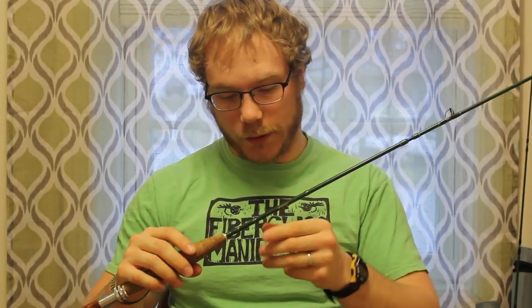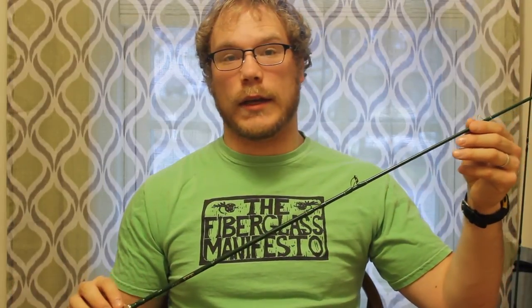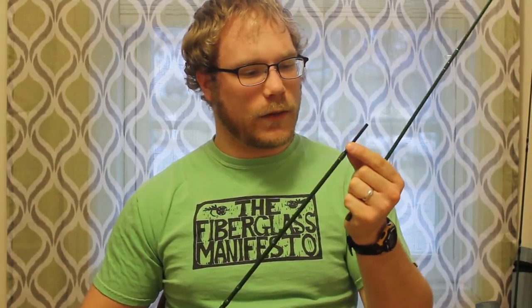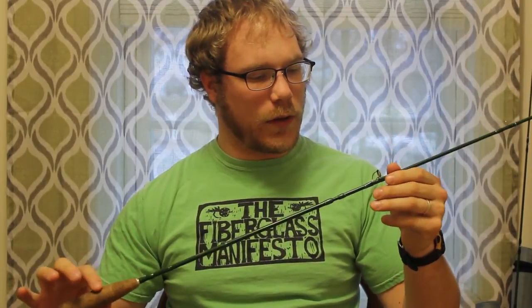As far as the build, with the 2011 I feel like they could have done a little bit better with the wraps, but I think they really made up for it in the 2014/15 model. The guide spacing they did a very good job on — they gave it enough guides to have no line slap, unlike vintage glass where that happened quite a bit. The ferrules connect nicely, they have longer ferrules that give a nice classic feel. I think they did a very good job on that.